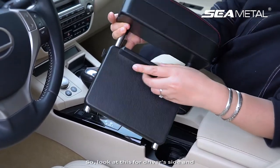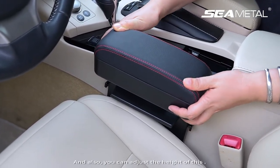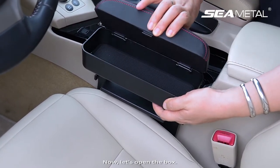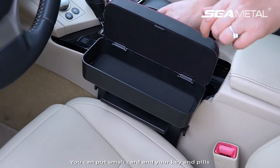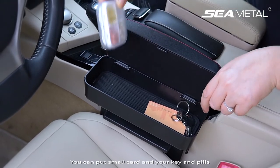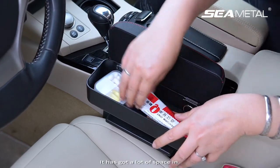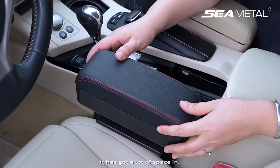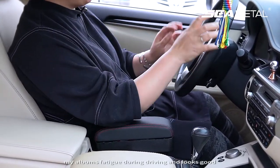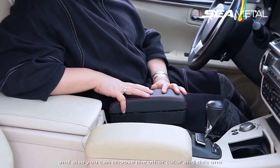Now we are in the car. For the driver's side, insert this part into the seat gap. You can also adjust the height. Let's open the box — you can put a small card, your key, pills, and hand cream inside. It has a lot of space. It's easy to relieve your arm's fatigue during driving and it looks good.